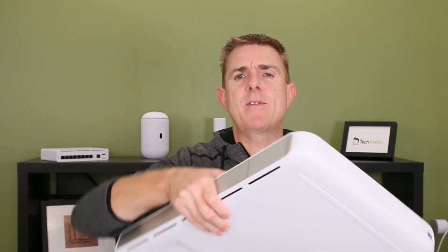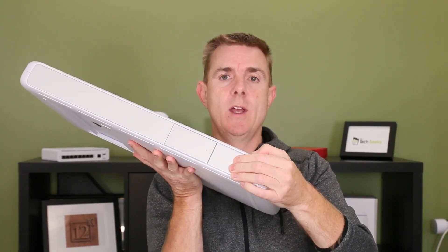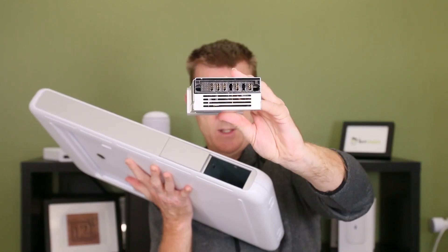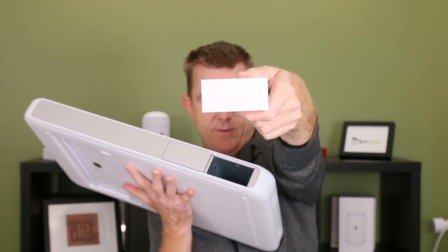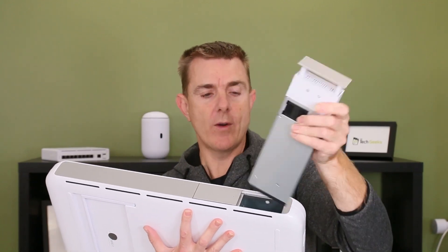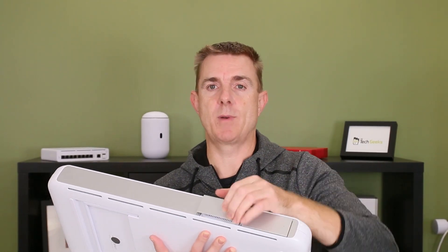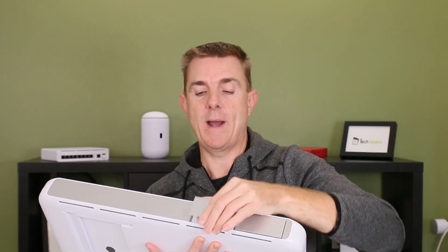Let's have a look at the power supplies. I believe these are about 550 watts in total. They are fully removable — we're going to push them in like the doors on a UDM or an NVR and out comes the module. You have two of those in this unit. Interestingly, you only have one power cable in and then it's split between these two power supplies.